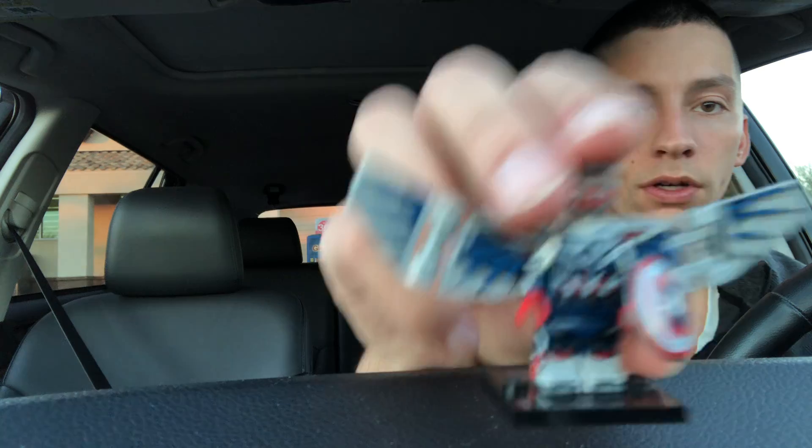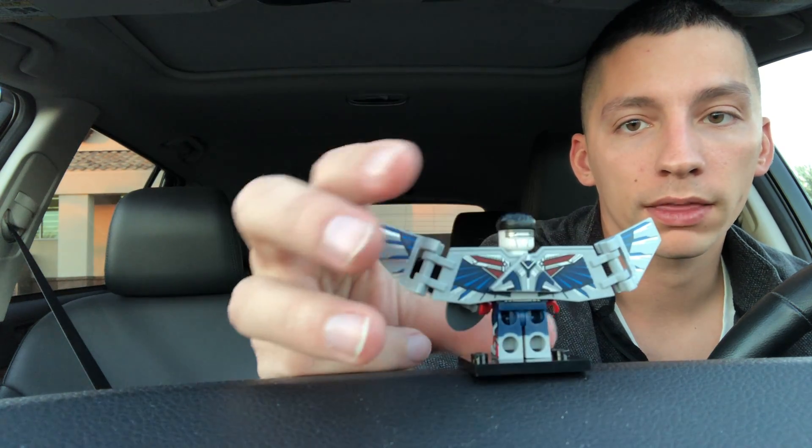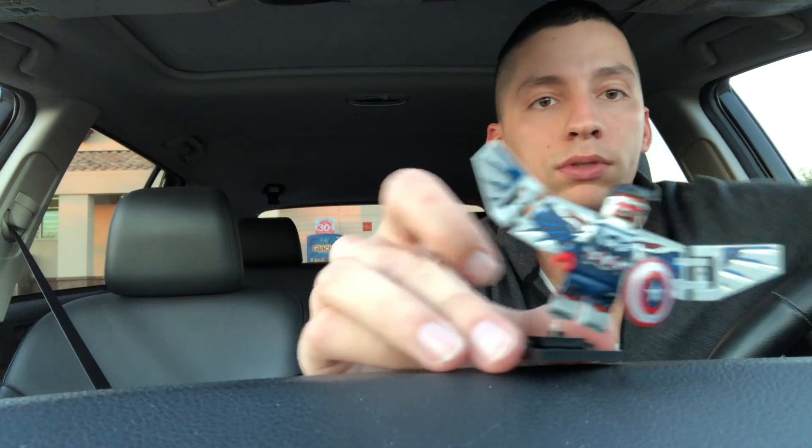I wasn't a huge fan of the show, but of the Marvel shows it was probably the best in my opinion. This character is really cool in minifigure form - he's got pretty much 360-degree printing and dual molded legs, which is awesome. I think they did a fantastic job on that minifigure and I'm really happy to have gotten that one because it was kind of a hard one to find.